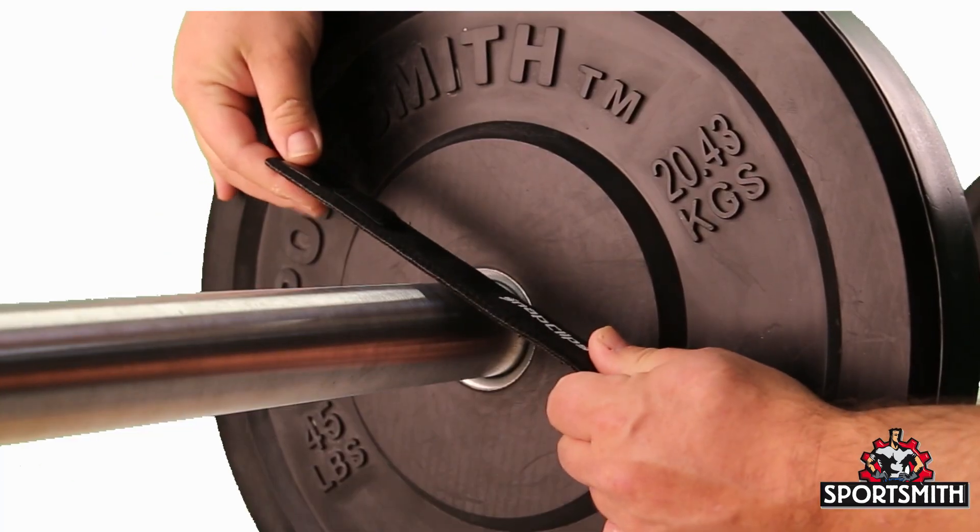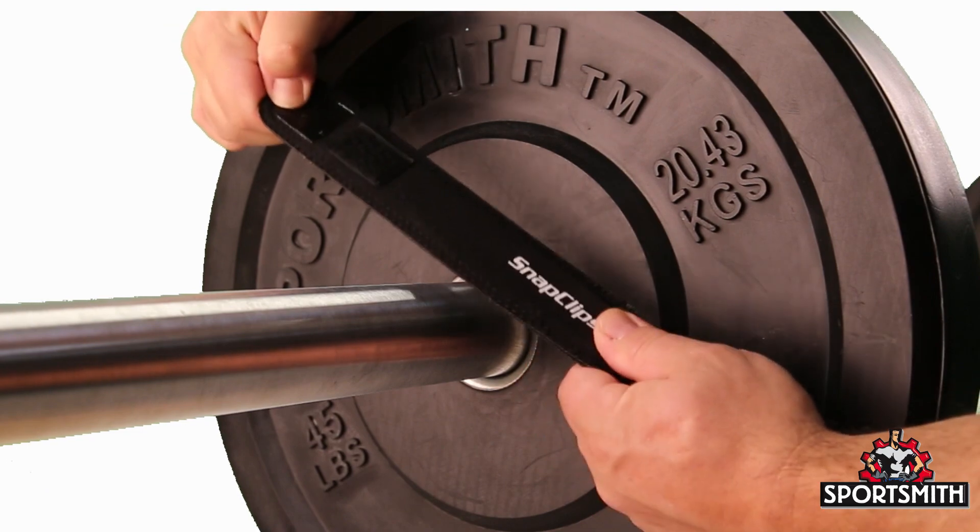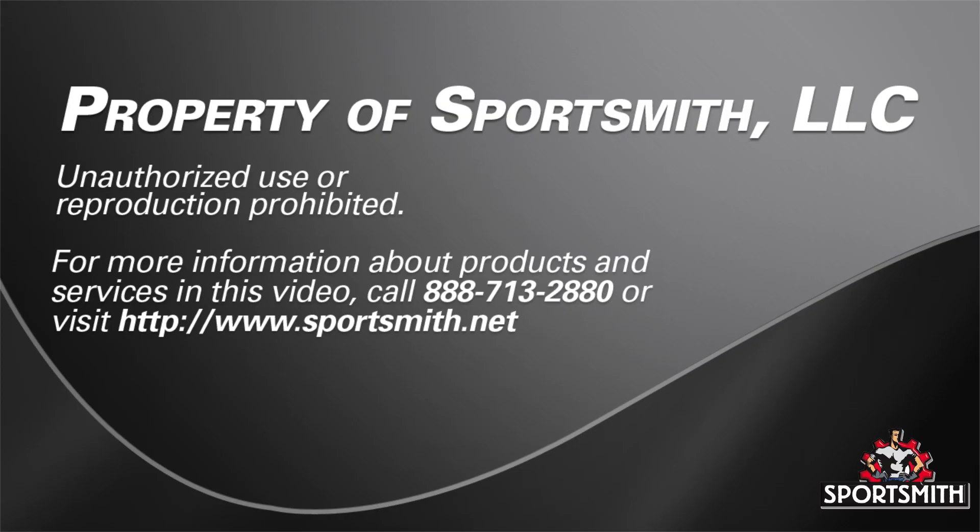If the metal is too far to one end of the fabric, pull on both ends to center the clip inside the fabric. This completes our product description video about snap clips. Thanks for your support during our 20 plus years in the business.